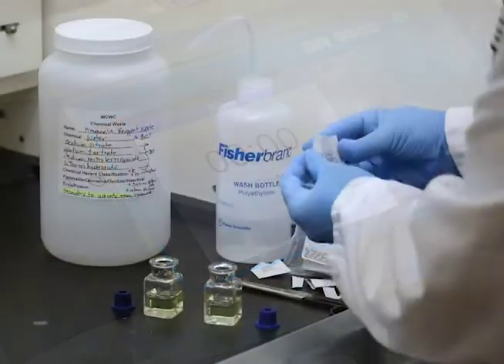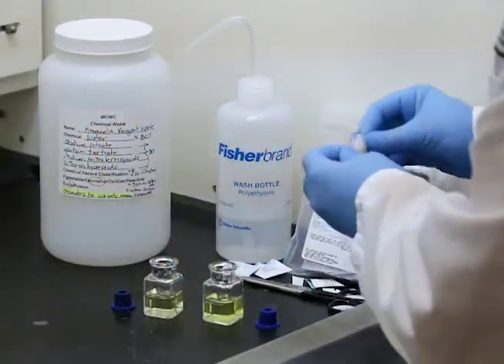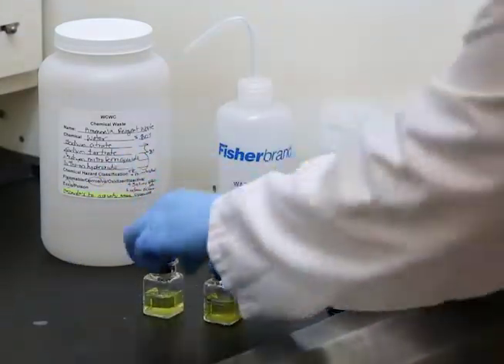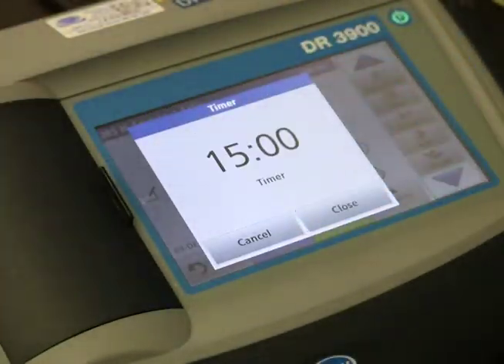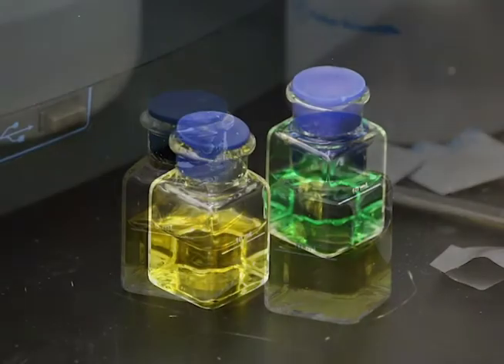When the timer expires, add the contents of one ammonia cyanurate powder pillow to each cell. Stopper the cells and shake to dissolve the reagent. Start a timer for 15 minutes. Ammonia nitrogen is present in the sample if a green color develops.